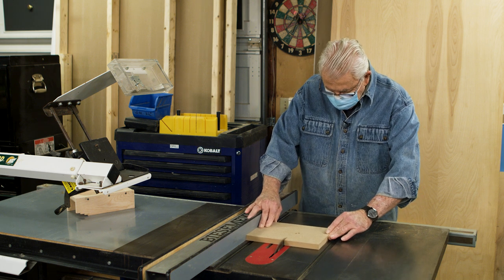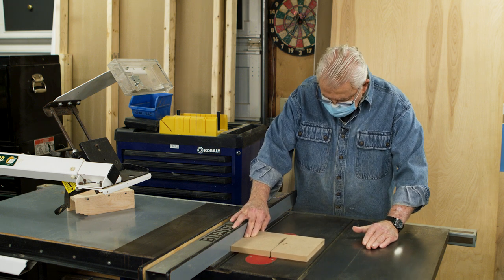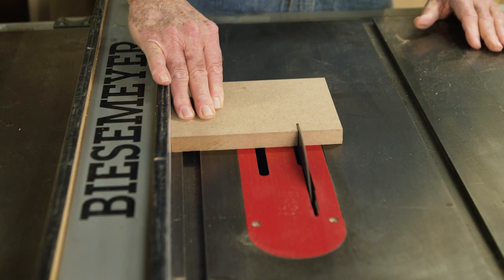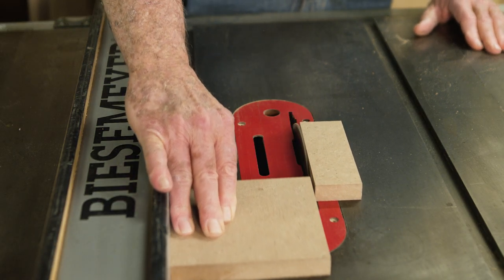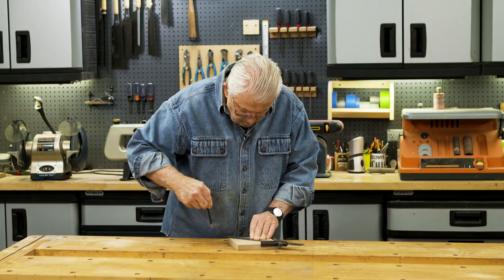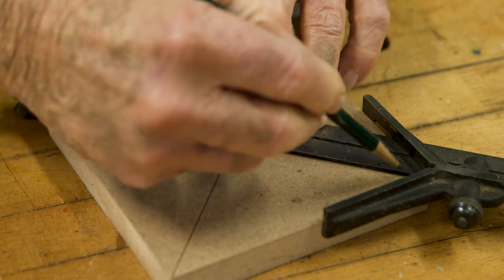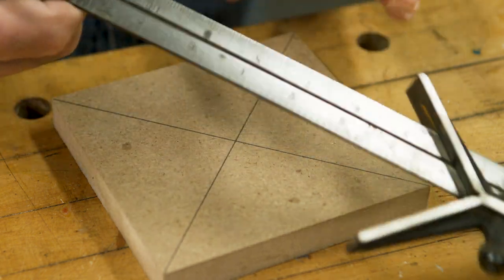I'm going to start by cutting a piece of three-quarter inch plywood, or in this case MDF — medium density fiberboard — into a six to seven inch square. Then I draw two diagonal lines from corner to corner. The point where they intersect is the exact center.